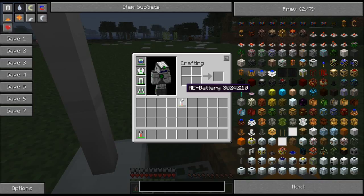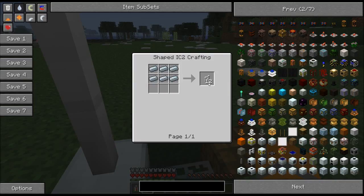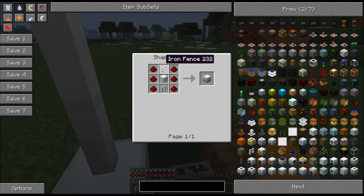How do you make it? We'll start with the iron fences — it takes six pieces of refined iron in the same pattern you would find for a regular old fence. The magnetizer itself is just a machine block with two iron fences and some redstone. Very cheap if you want a quick way of getting up and down.